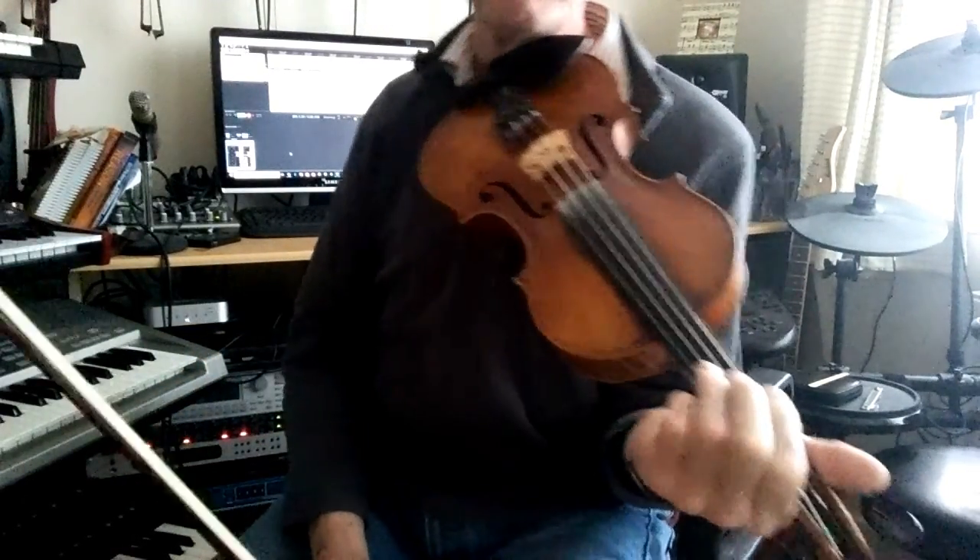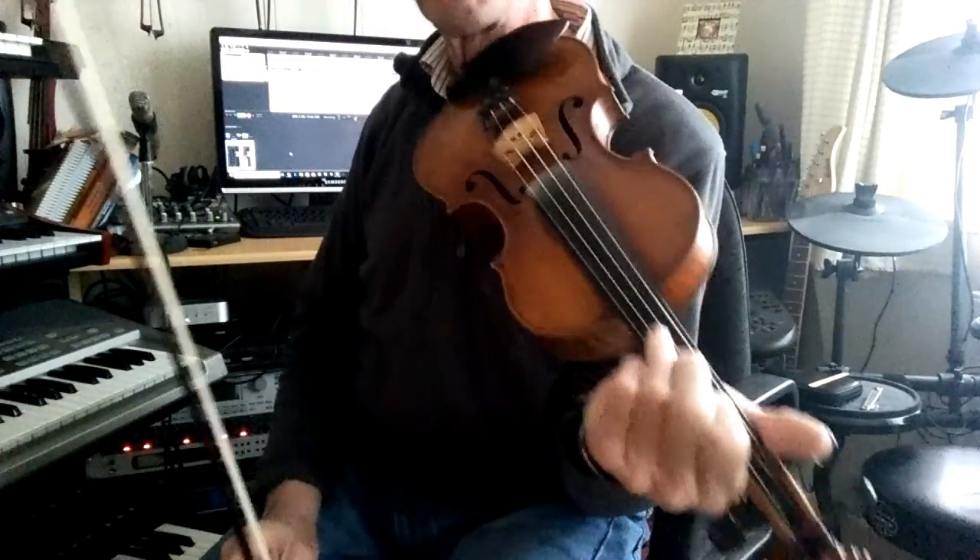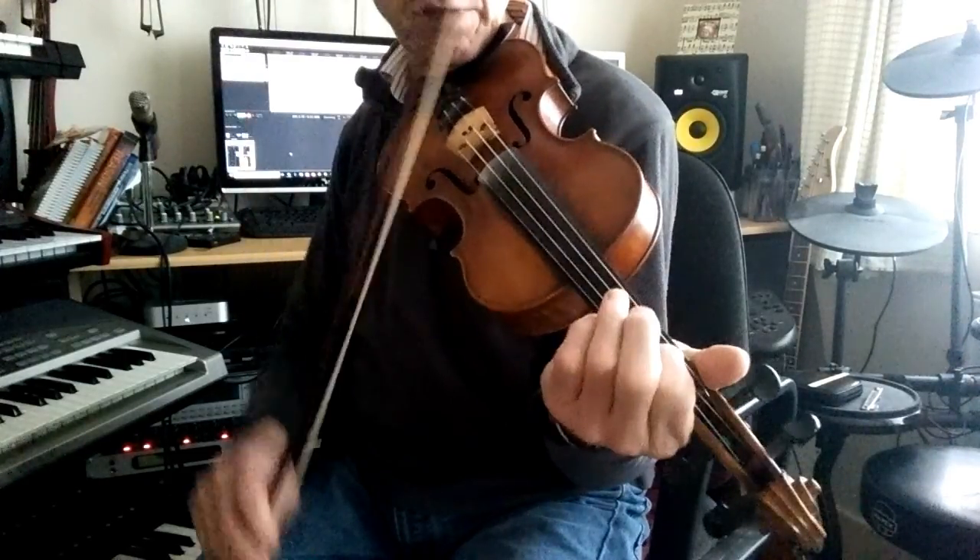There are slides. The first slide is on the first note, that's on the D string, and it slides up to the first note.